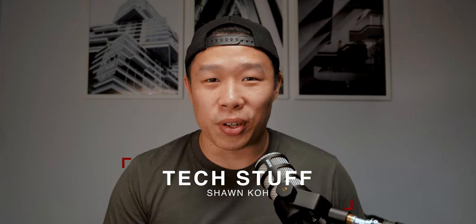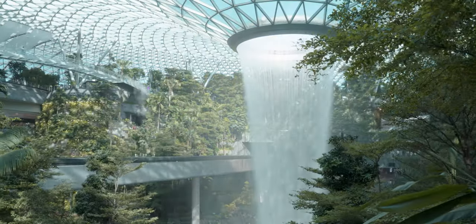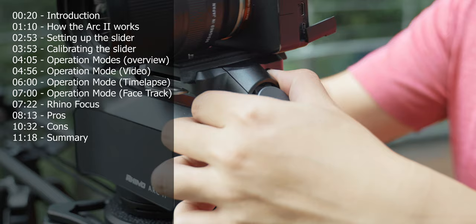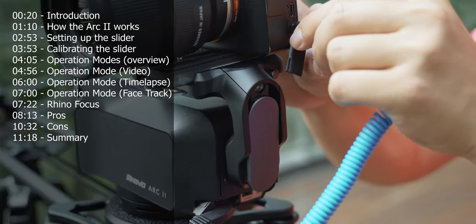Hi, what's up guys and welcome to another episode of Tech Stuff. Today we are looking at the Rhino Arc 2 motion controlled slider. This is an in-depth review with a lot of my personal takes. I've tried it over the past month and this is just some things I found, plus a bit of an introduction for those of you who don't know what this slider can do.